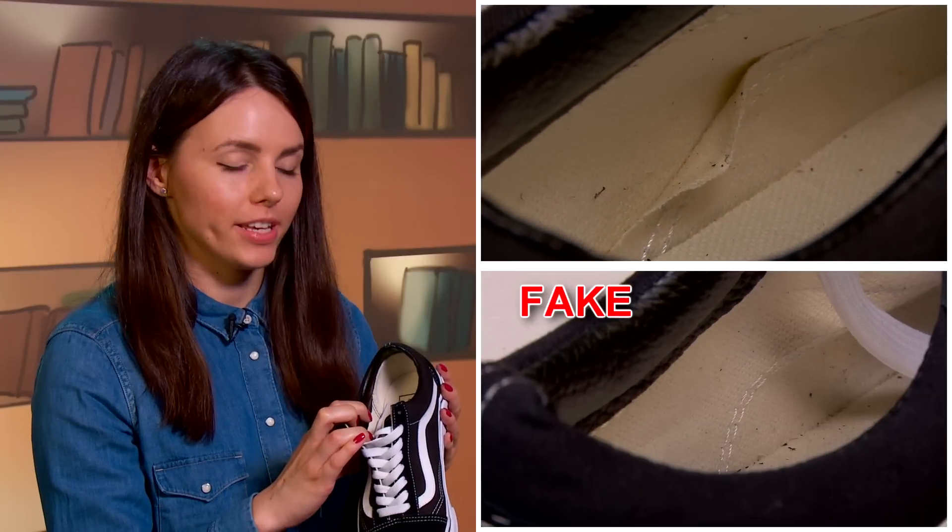Tip number eight: general cutout construction. In real Vans, the inseam goes through an additional textile element, unlike in the fake pair.